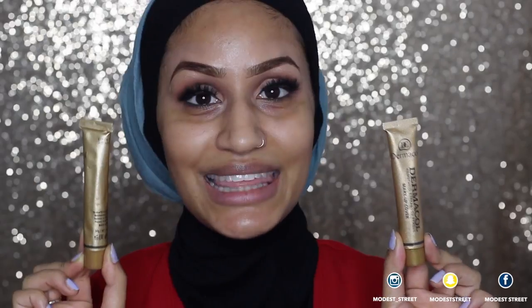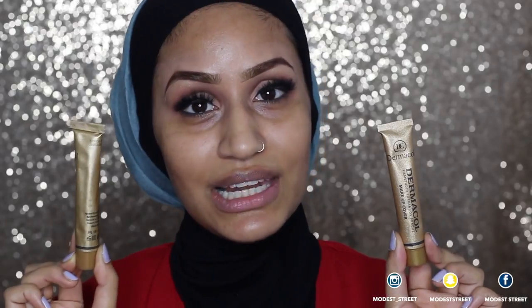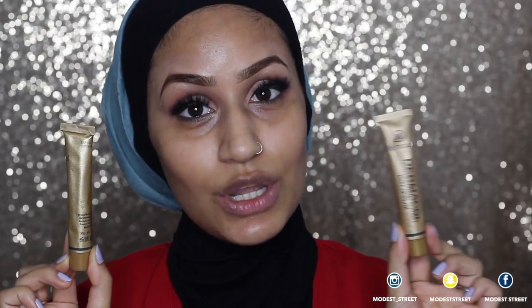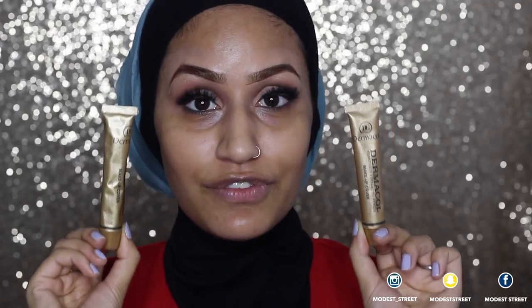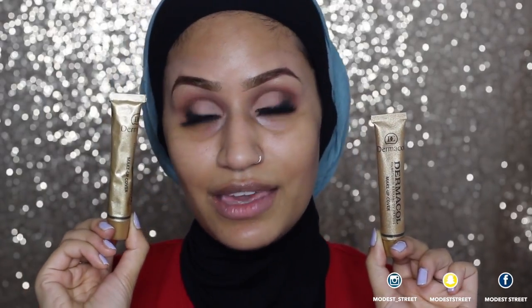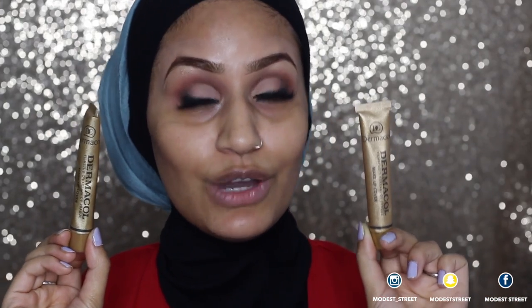Here's how you can differentiate between a fake and an original: on the fake packaging, the hologram is a separate sticker which has been stuck on, however on the original the hologram is sealed with the box. Looking at the tubes — this is the fake, this is the original — the fake seems really lightweight and the original feels a lot heavier. Also, Dermacol is written on the side of the fake tube, whereas on the original it's where it should be, on the front.